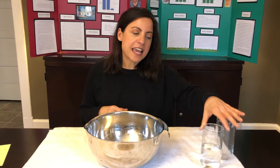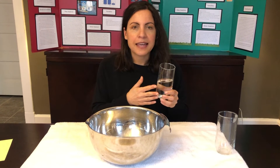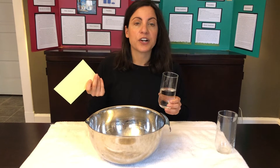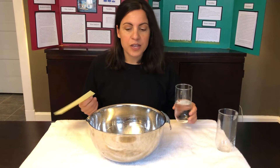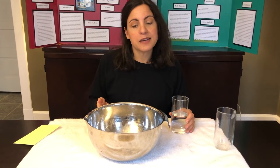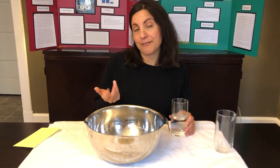For today, at home, all you'll really need is a cup and an index card. If you don't have an index card, it could be a playing card. If you don't have a glass, it could be a plastic cup. You probably want to do this over a sink or a bathtub — I'm just doing it over a bowl and a towel because that's the easiest way for me to show you.